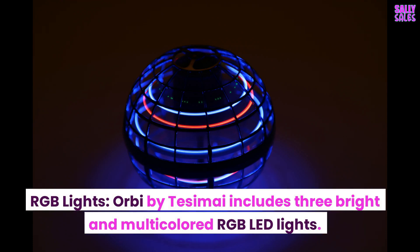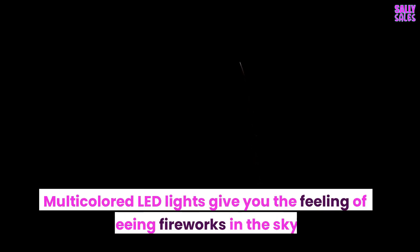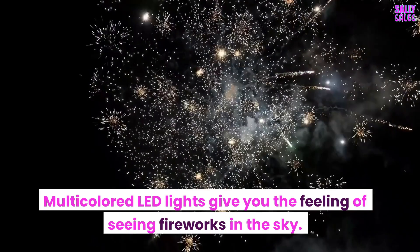RGB Lights: Orbi by Tesami includes three bright, multi-colored RGB LED lights. For more entertainment, the LED lights can be used to brighten any area you wish to play the game. Multi-colored LED lights give you the feeling of seeing fireworks in the sky.